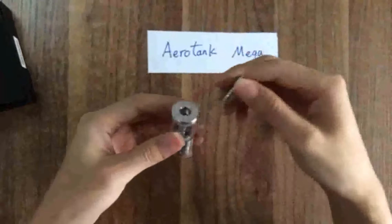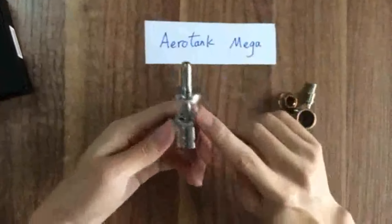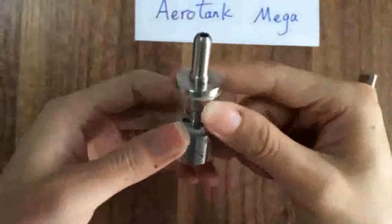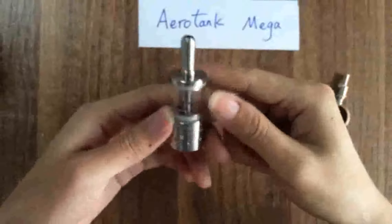G-tip. Pyrus glass. The Mega is made of standard steel and Pyrus glass.